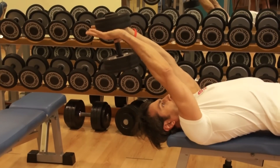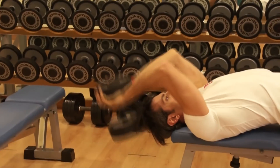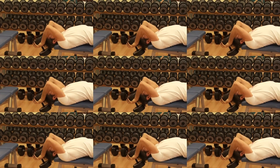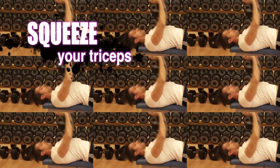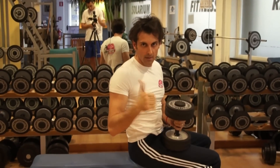During all movements, please don't move any other part of your body — just move your forearms. Please squeeze your triceps. Come on, action is now. Train2spire.com — let's do your best.